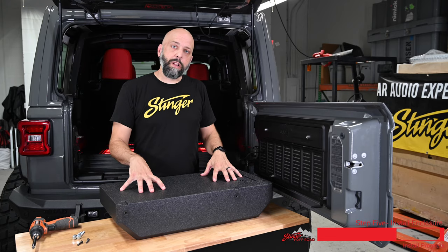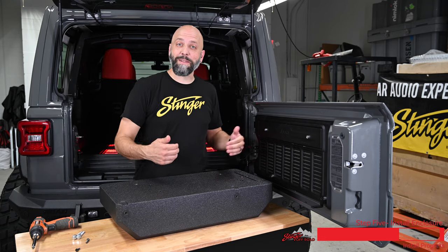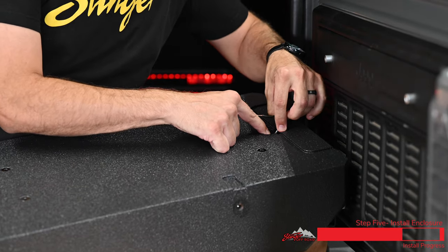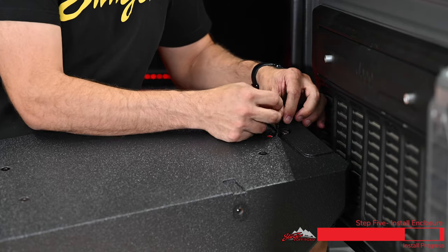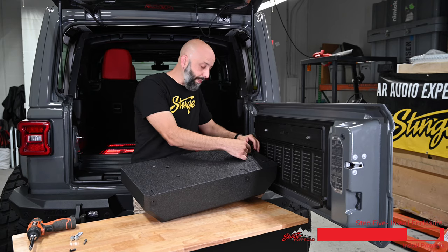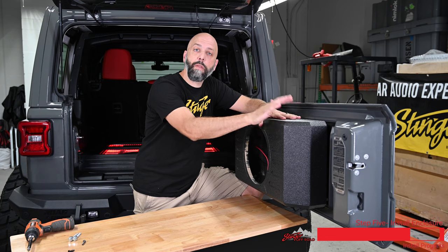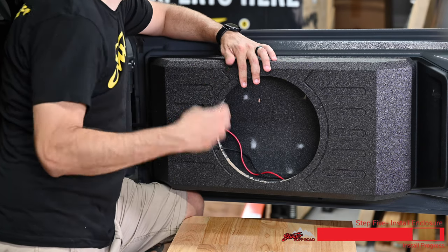Now we're ready to attach the subwoofer enclosure to the tailgate of the Jeep — this part of the installation is a little easier if you have a friend. Take the subwoofer enclosure, get nice and cozy with our Wrangler, and we're gonna take the positive lead, push down the red terminal, and insert the positive lead into the red terminal. It's a spring-loaded terminal, so once you release the clip, it automatically engages the wire. Do the same thing with your negative lead on the black terminal — push, insert the wire, and release. Now we're gonna route the speaker wire up through the channel and loosely set the subwoofer enclosure down onto the rails that we installed earlier. That's gonna hold it in place while we loosely install the two top mounting bolts. Once we install the lower bolts, we'll tighten everything up.